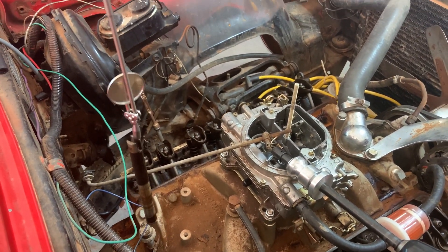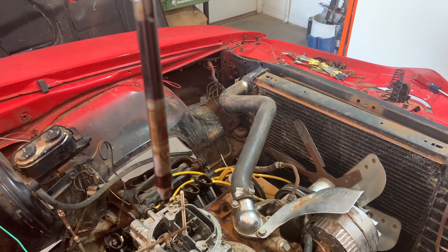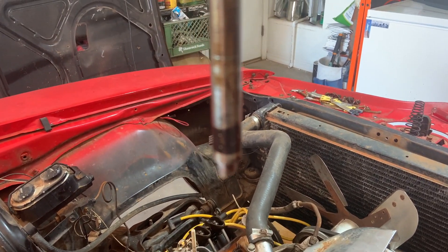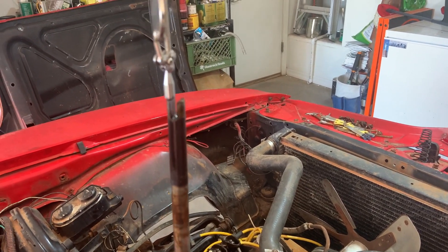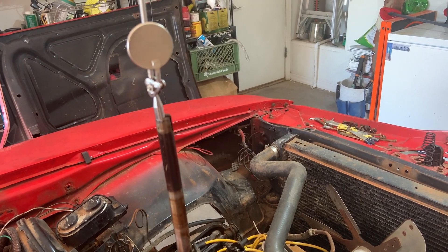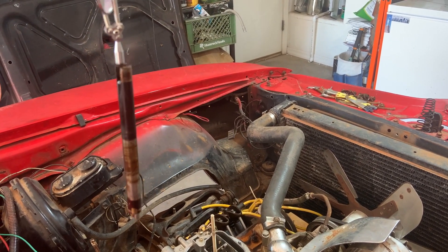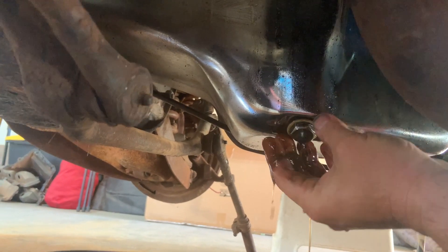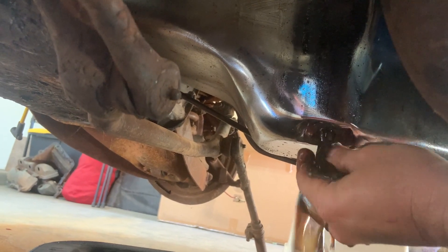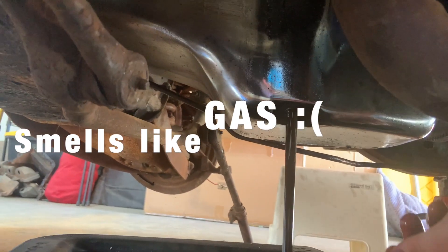So I decided to take a magnet and just kind of see what I could find in there, and I don't think I'm supposed to be able to pull that out of there. I'm assuming the little plastic piece that holds the rod into the oil pump is missing. Is this a pull-the-motor-out situation, or can I somehow fix this without pulling the motor? Also, first of all — that oil is pretty watery.